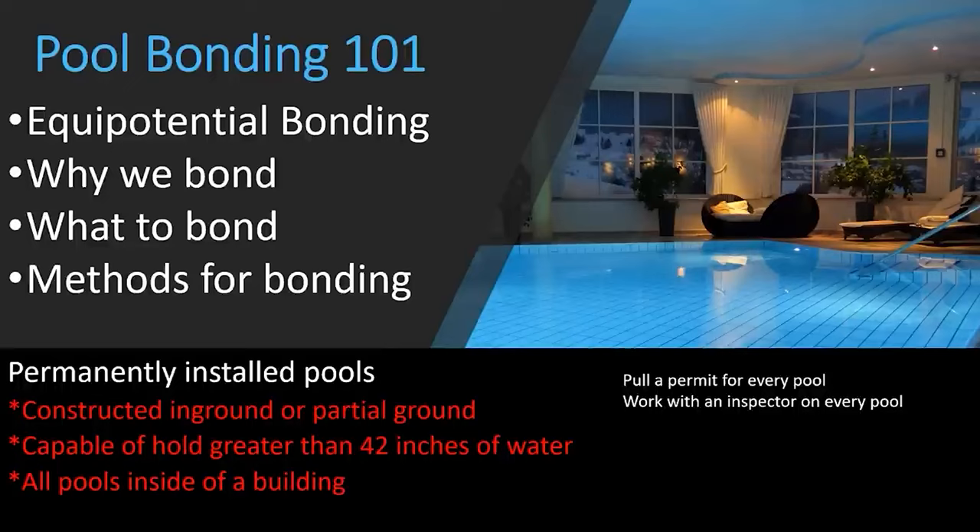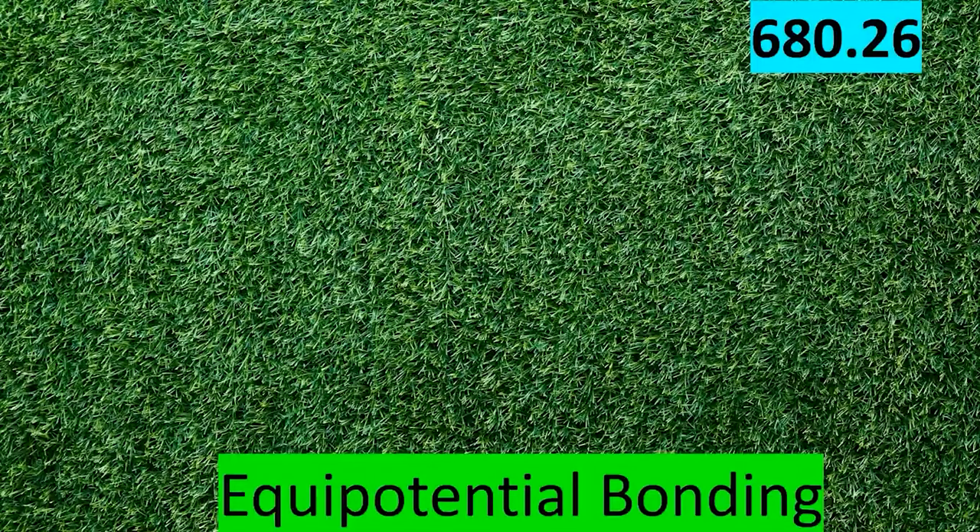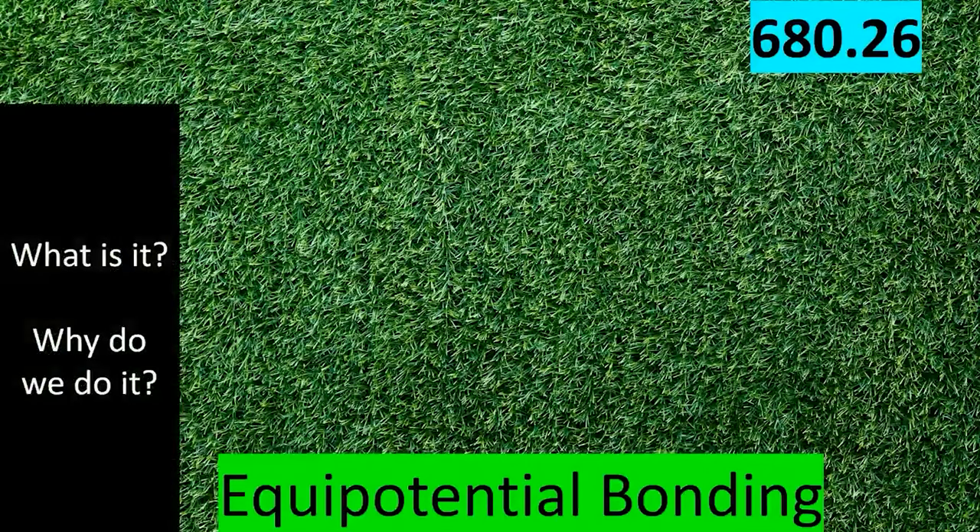For the majority of our time today we're going to be in NEC 680.26 — that's the 2017 version. It may move around a little in future versions, but it's been the same for a very long time. Now we're going to learn about equipotential bonding. Everything we're trying to do with bonding is to reduce voltage gradients, which means reduce a potential difference — and that's exactly what equipotential bonding accomplishes.